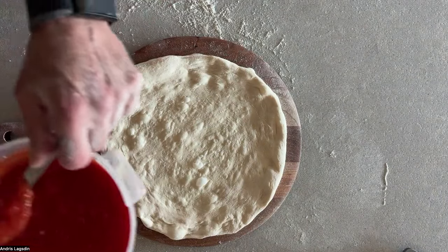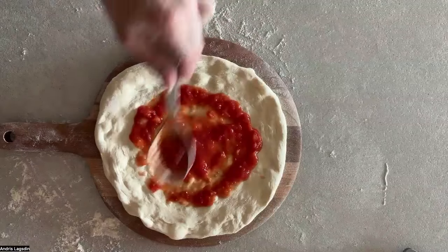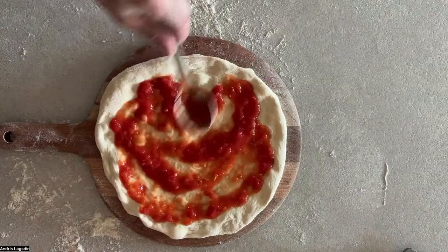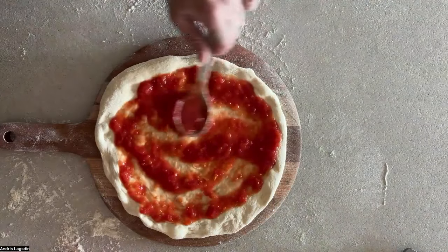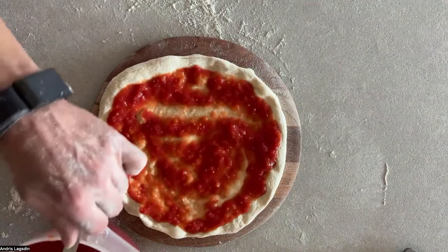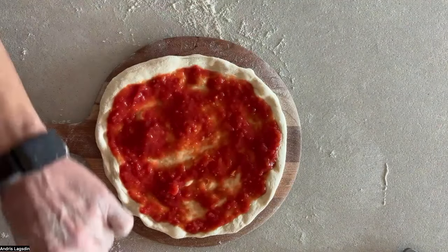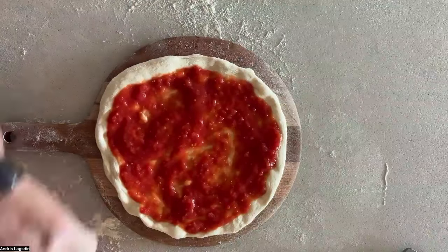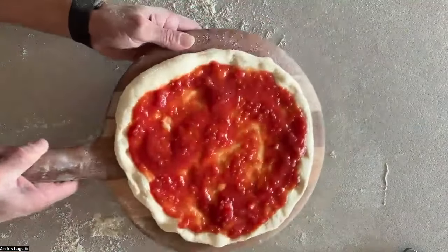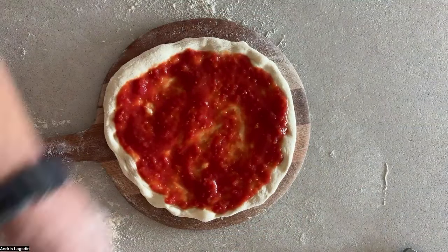We talked about sauce. Let's go really saucy today. Sauce it up — really aggressive. I bring the sauce close to the edge, but not over the edge, just like life. I'm going to go even a little heavier than this. That's a lot of sauce for me — I always say less is more. Let's sneak some Parmesan underneath here for flavor.